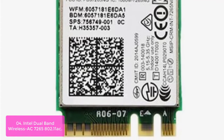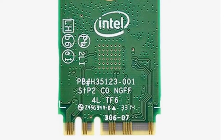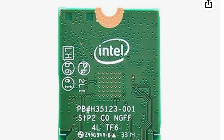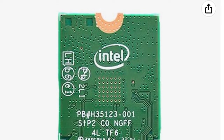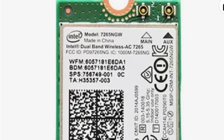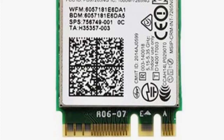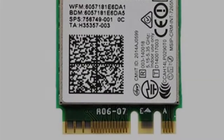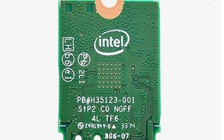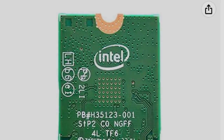The Intel Dual Band Wireless AC 7265 802.11ac Dual Band 2x2 Wi-Fi plus Bluetooth adapter with 5th Gen Intel Core processors delivers exceptional performance and blazing fast speeds up to 867 Mbps. Connect to your personal devices with twice the speed, twice the spectrum, and twice the range over traditional wireless solutions. It enables a powerful connected experience with high-bandwidth 2x2 Wi-Fi plus Bluetooth 5, and is compatible with most Wi-Fi-compatible devices such as Apple Time Capsule, Google Wi-Fi, and more.